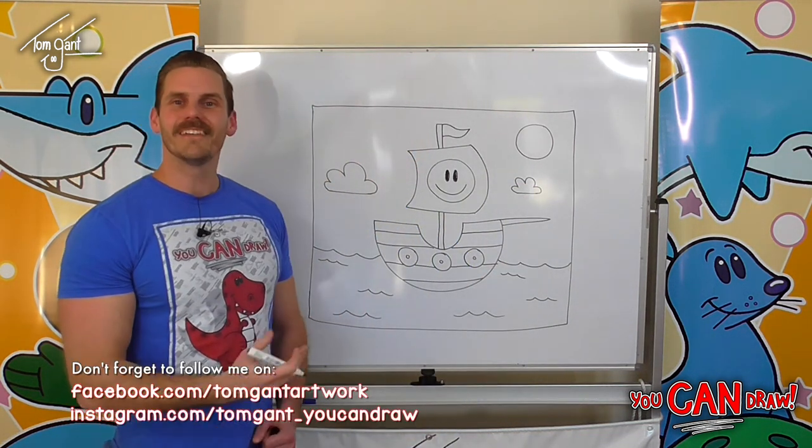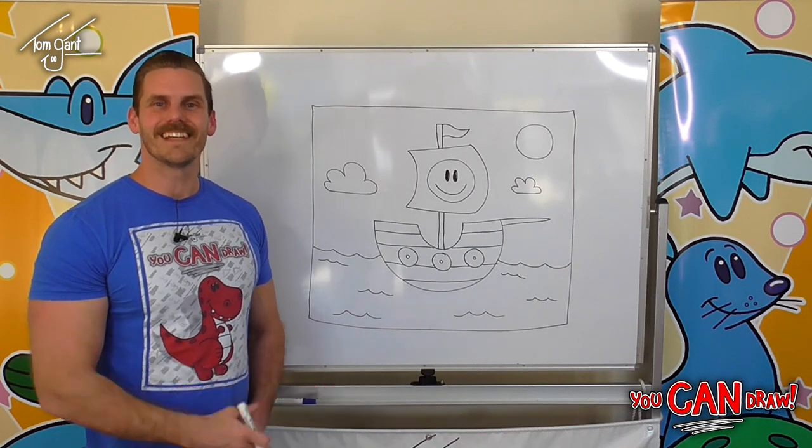And we've got our pirate ship. Don't forget guys, keep practicing, and I'll see you next time.